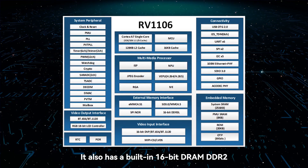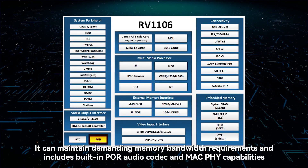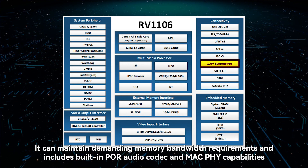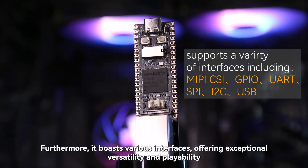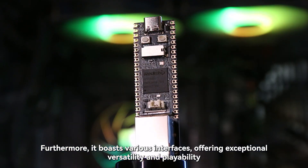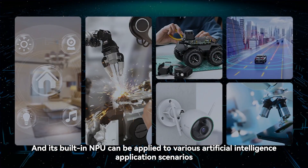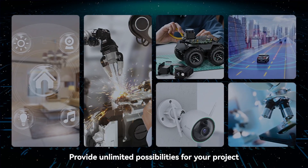It also has a built-in 16-bit DDR2, which can maintain demanding memory bandwidth requirements, and includes built-in PR audio codec and MAC PHY capabilities. RV1106 is a powerful processor that boasts various interfaces, offering exceptional versatility and playability. Its built-in NPU can be applied to various artificial intelligence application scenarios, providing unlimited possibilities for your project.